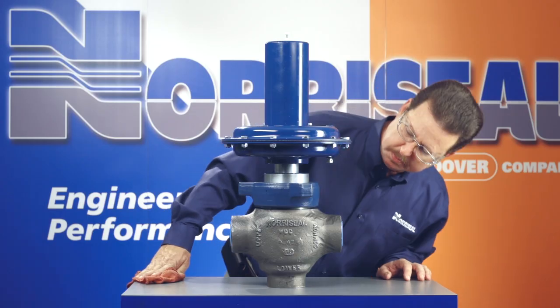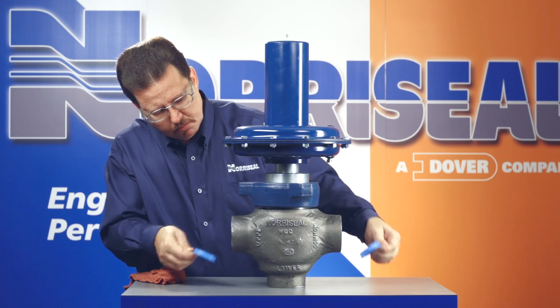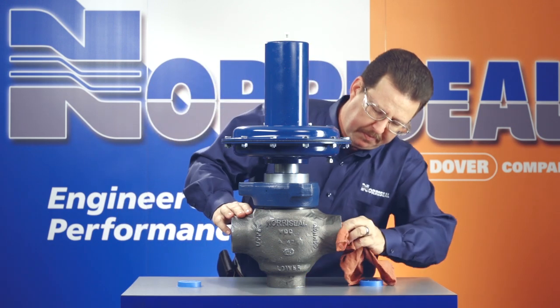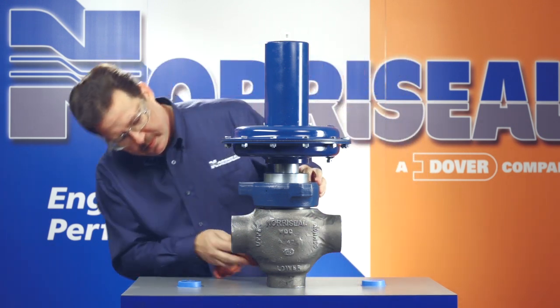As you're getting started, do a quick scan of the valve to make sure it didn't sustain any damage during shipping. You should also wipe down threaded and gasketed surfaces and get rid of any foreign material that may have collected during the shipping process. Also, remove the flange protectors from the body and connections.